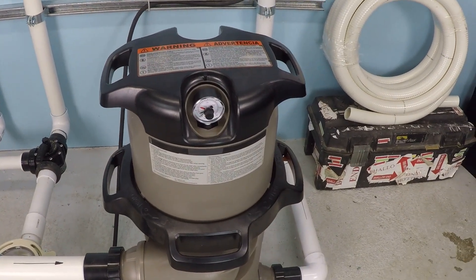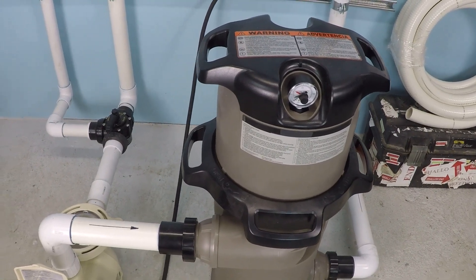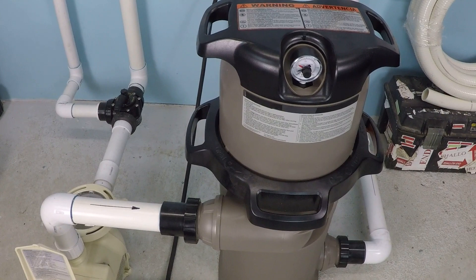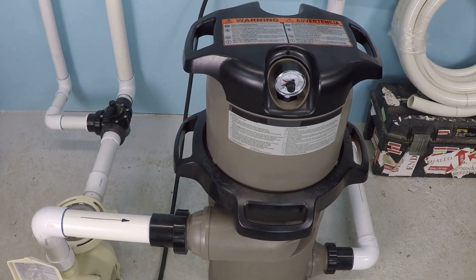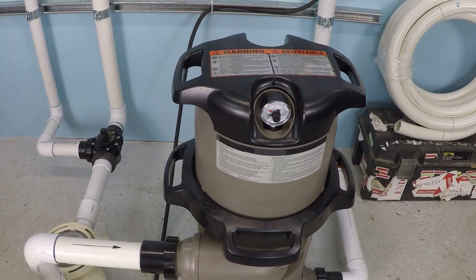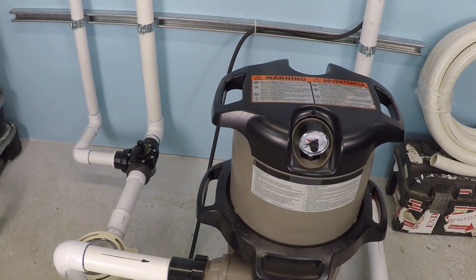In this video, I want to show you how you can use a flow meter to protect your swimming pool equipment. Specifically, what I'm worried about is your filter. Not every filter, but a lot of filters, and specifically sand filters, have a very low maximum designed flow rate.